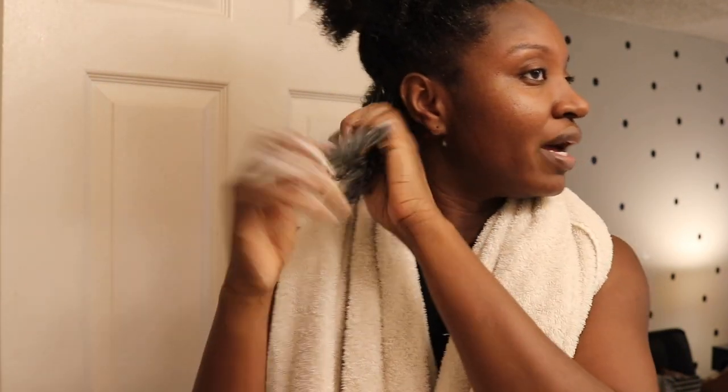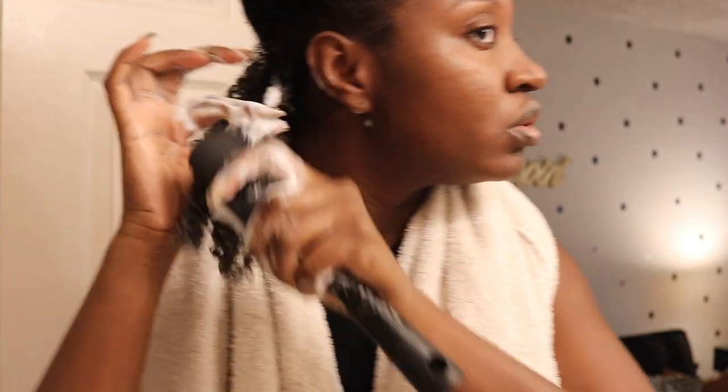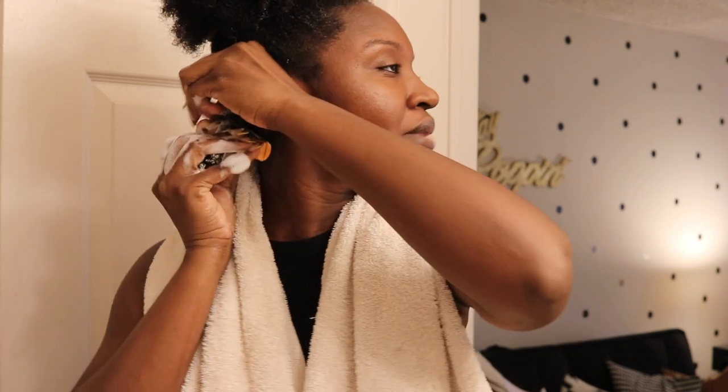So once again, the way I do it is a two-strand twist at the root, just a little bit. It gives me a little length but it also keeps my roots flat. I did get a trim. One of these days my hair is going to grow — I'm going to retain some length because I keep backtracking.